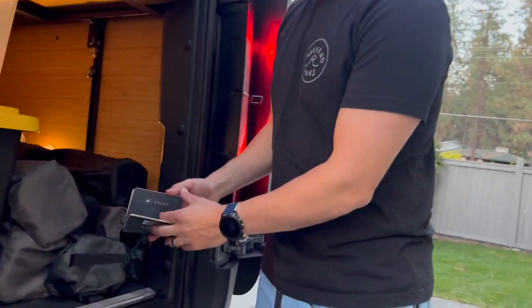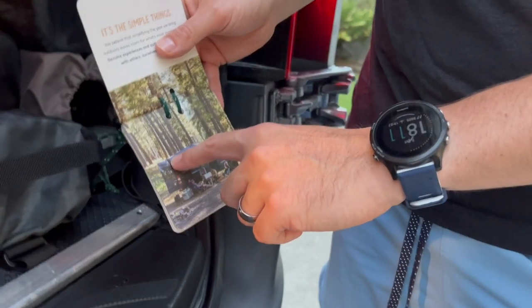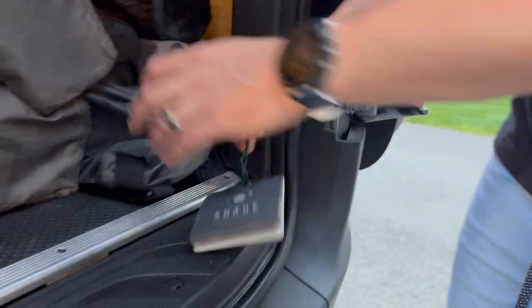I'm going to show you how to set up the moonshade. This is just the awning that goes on the side of the rig. We have two anchors at the top of the rig — I'll show you where those are — but we'll set this up and then show you where to go from there.